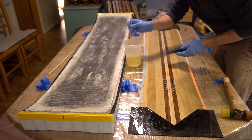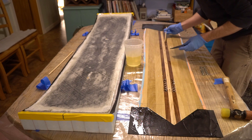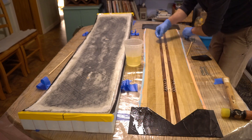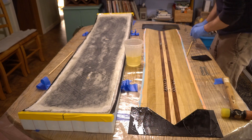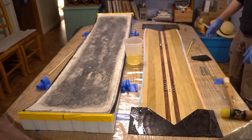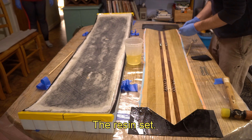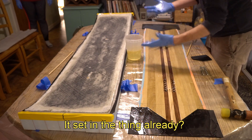No. You gotta be kidding. It's already gelling. Can I help? I don't know. I don't know what to do about this. That's ruined. I don't even have resin to finish up. The resin's up. I can't — it's set in the thing already?